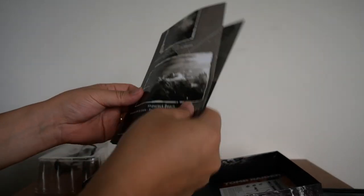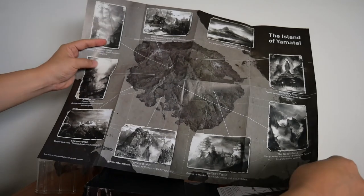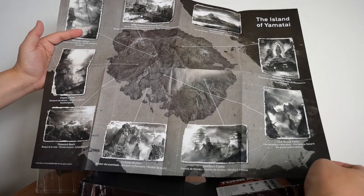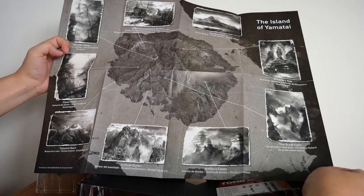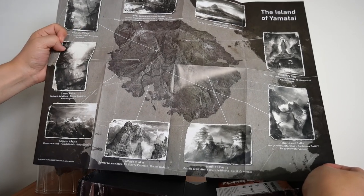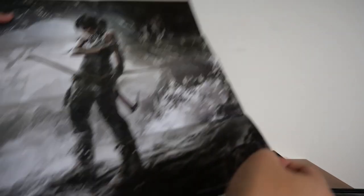You also get the double-sided map. It's double-sided because the back is a poster. The front gives you the Island of Yamatai — Himiko's Castle, Chasm Shrine, Mountain Village, Yamatai Island itself, Monastery Gate, etc. And then on the back is a poster of Lara Croft.